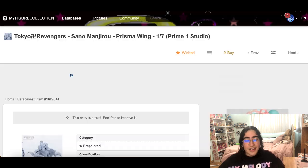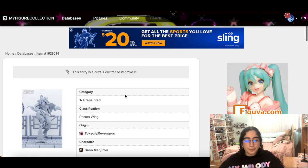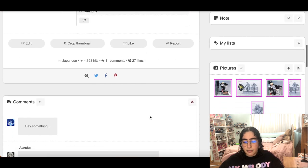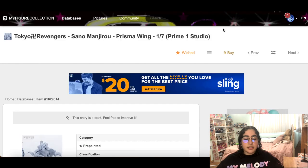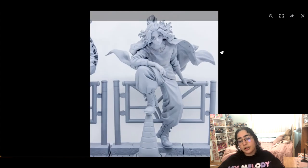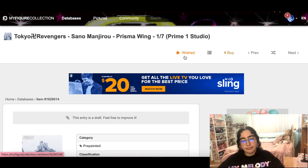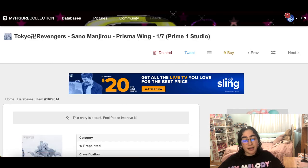These Tokyo Revengers figures — they already came out painted. They are cool-looking figures, but just not for me. Despite Mikey being one of my favorites, we can take out Ken too.